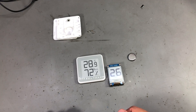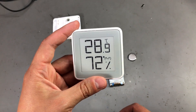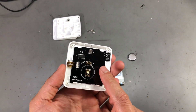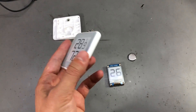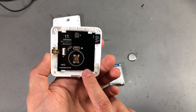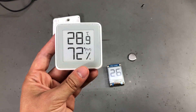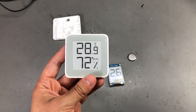That was all for this short weekend video. I hope it is somehow useful to you — maybe you learned something, or maybe you have the same problem with the low battery icon on this thermometer. It's likely not the battery, but just a bad contact. Let me know what you think in the comments below, and I will see you next week with a new video.